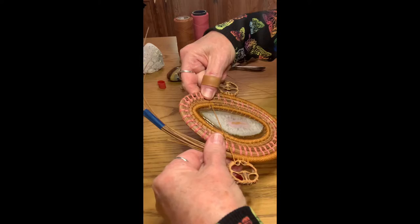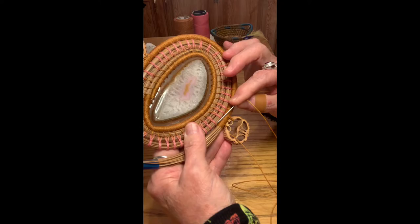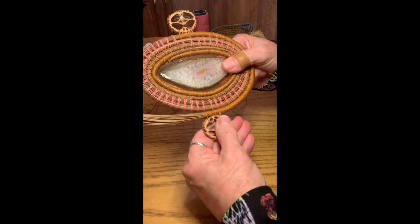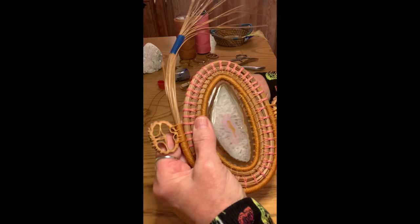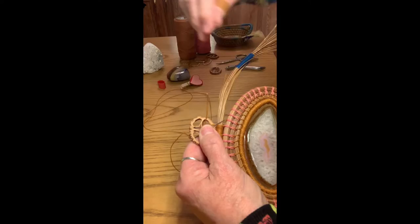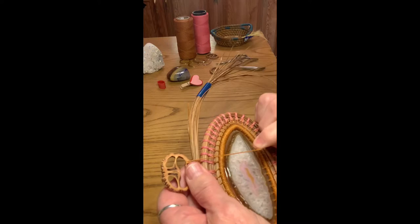I'm going to turn it around because that's the best way it works for me, and I'm going to go down through both of these stitches from the tie stitch. Sometimes I just attach it to one, sometimes two — I'm going to follow the same pattern I've been doing in this basket and attach it to both stitches down below. I've snugged it up and that kind of evened it out. When you're first starting putting your walnut on, sometimes it'll pull to the left or right side, but now see it's evened out.